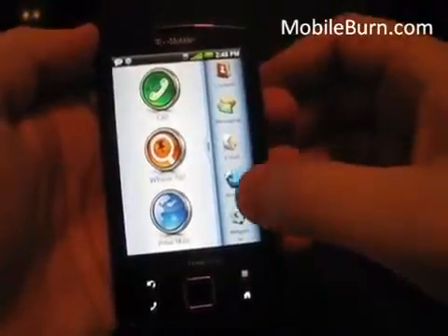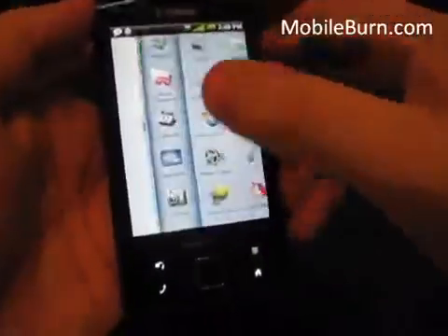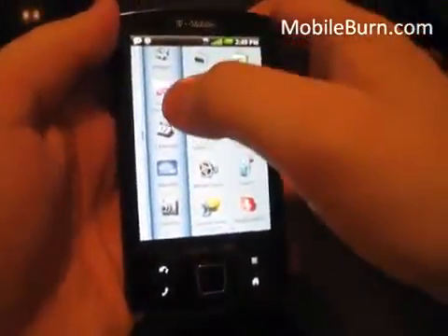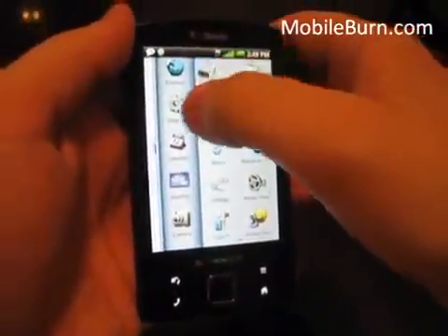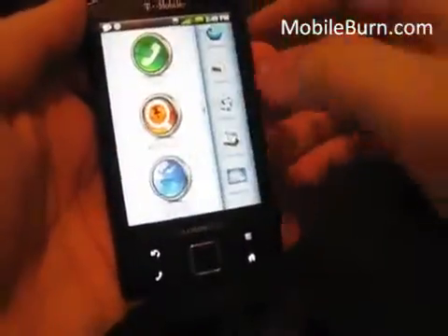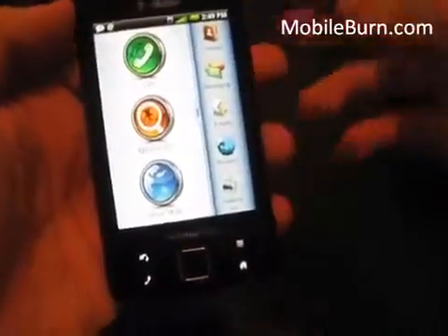In the side scroll bar you have: Contacts, Messaging, Email, Browser, Widgets, Visual Voicemail, Calendar, Weather, and Camera. If you want to customize that, say you don't want Visual Voicemail there, you hold it, drag it off, and drag on something else like Gallery instead. So very intuitive, very easy to use.